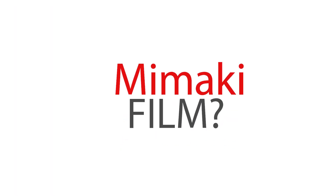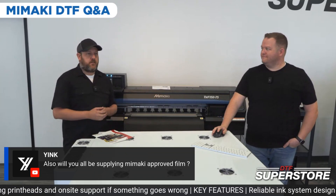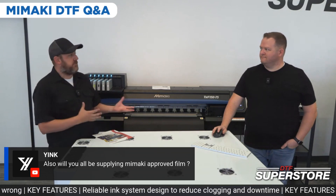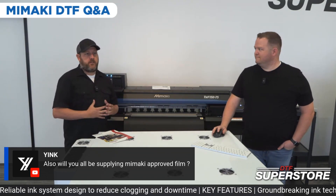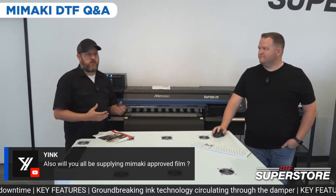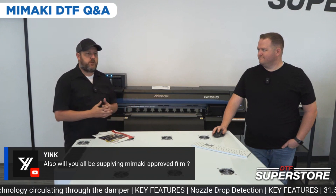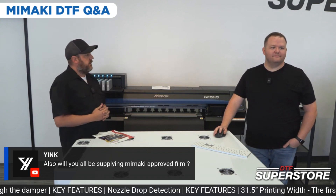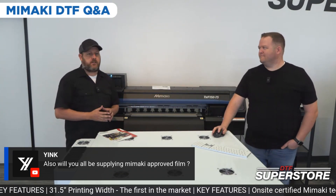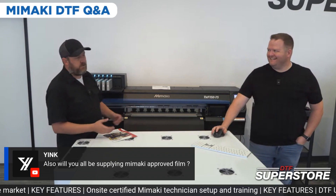Will you be supplying Mamaki-approved film? Mamaki is not in the film or powder business. Our film has been tested and works well with it, but there will not be an official Mamaki film — dealers are left to source that on their own. A lot of dealers recognize we've been in DTF for a while and are reaching out, so there's going to be a lot of Mamakis running our film. We're the only ones I know of that have the 31 and a half inch film at this time.